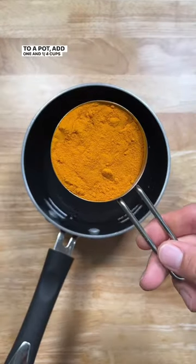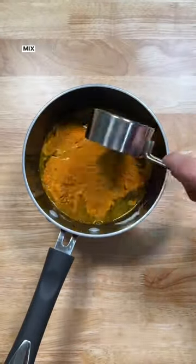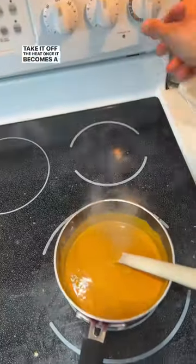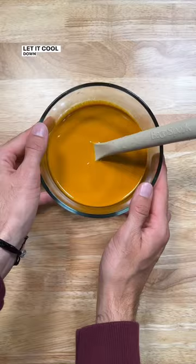To a pot, add one and a quarter cups of water with a half cup of turmeric. Mix that together, barely bring it up to a boil, then take it off the heat once it becomes a paste consistency and let it cool down slightly.